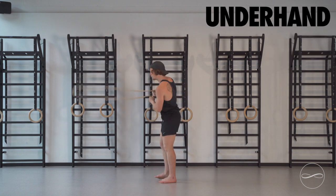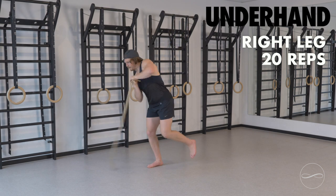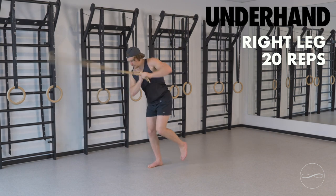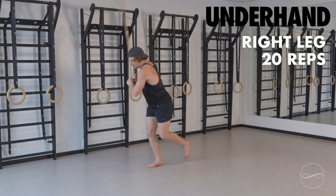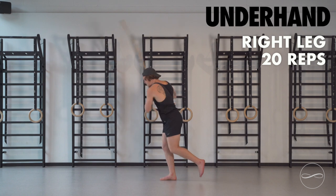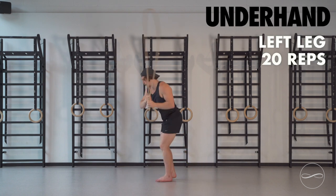We're going to move into some balancing. Standing on your right leg, underhand rolling. Get that ankle working. If you're struggling with this, you can keep the hands further away. As you get better, bring the hands closer to the chest. 10 each side. Swap to the left leg.